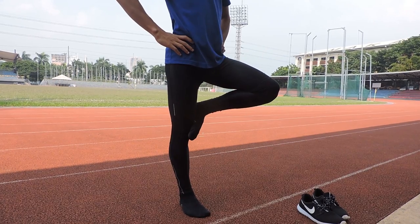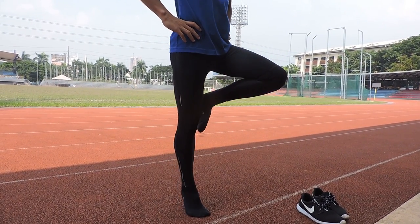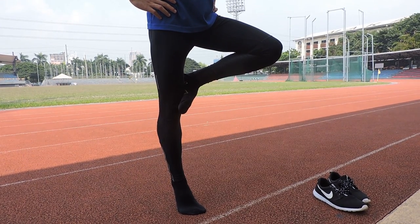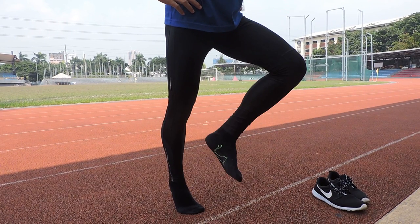Stop the time if any of the following occurs: the hands come off the hips; the supporting foot swivels, moves, or hops in any direction; the non-supporting foot loses contact with the knee; or the heel of the supporting foot touches the floor.